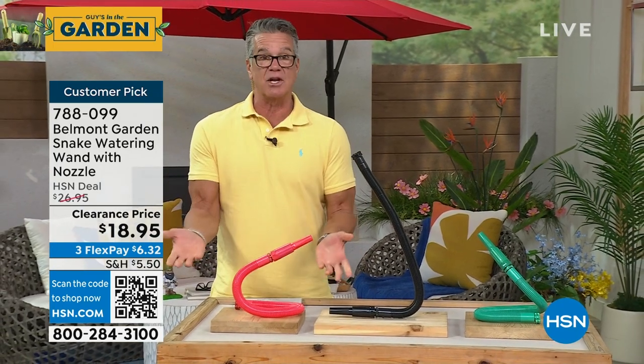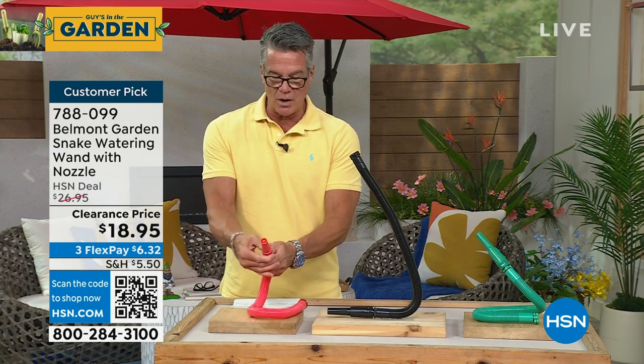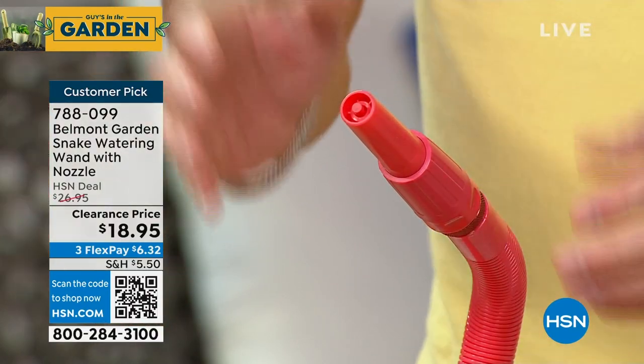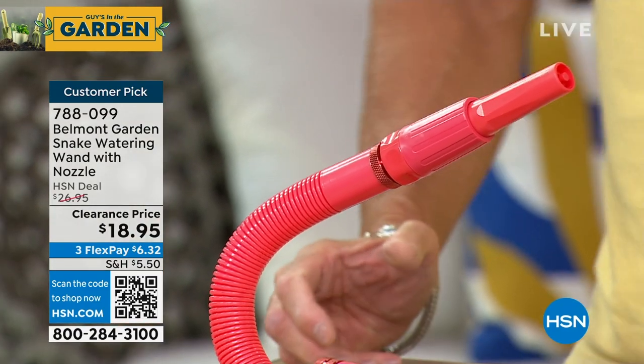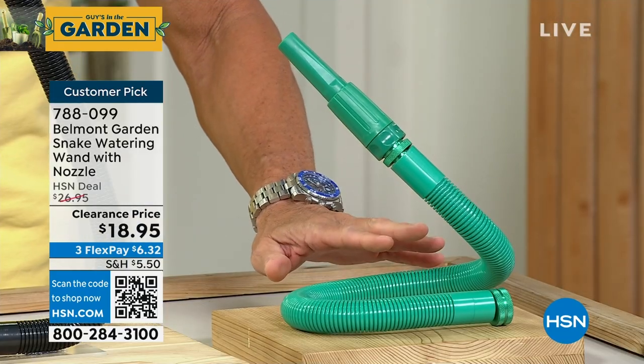Look at that. So now, if you want to use it as a sprayer for the kids out in the yard, you can do that as well. It's called the fireman's hose, because it's the one where you turn to widen the spray — so you can get a mist out of this, or you can get a solid jet of water. It comes in three colors: coral, black, and green.